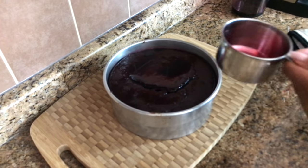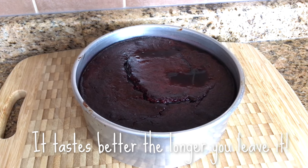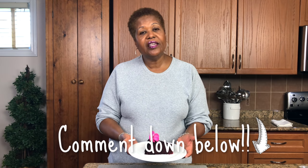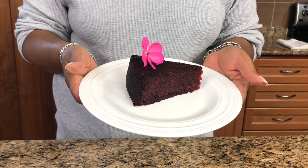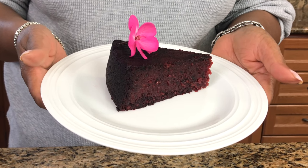Usually I say leave it till the next day before you actually cut into it. And here it is finally — it's baked, it's finished, it's our delicious souring cake. If you try this recipe, leave a comment down in the comment section and let me know what you think — I would love to hear from you. Look forward to seeing you again next time. Until then, God bless, have a great day.